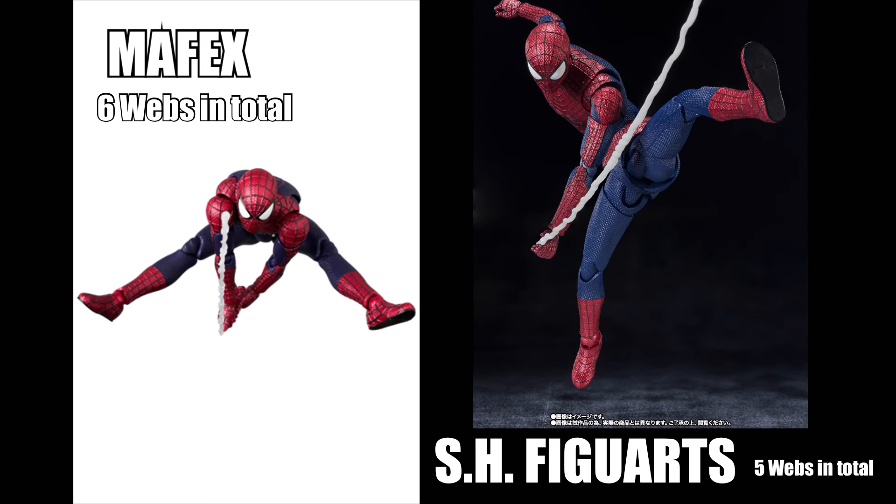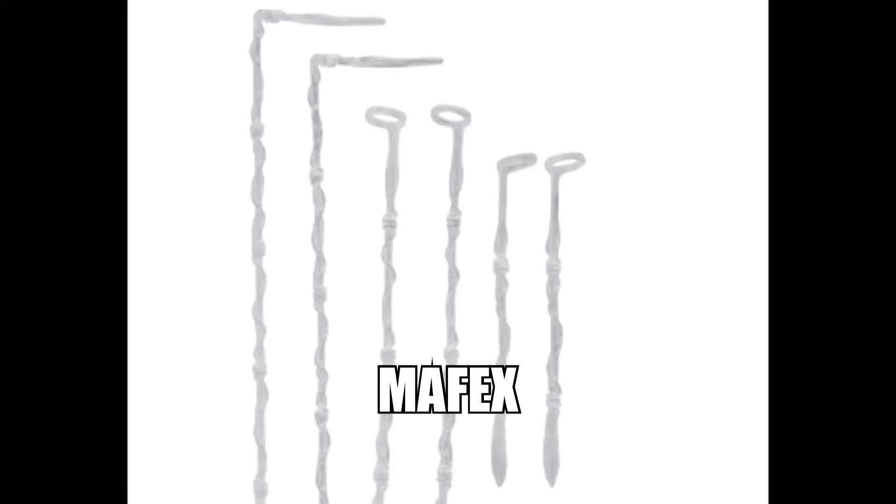Webs are included for both figures, which is standard for Spider-Man. The SH Figuarts has a total of five webs — two short, two medium, and one long. The Mafex has the advantage with six, including one extra long web. However, for most displays you'd only use the long one on one side, so it's not a deal breaker.